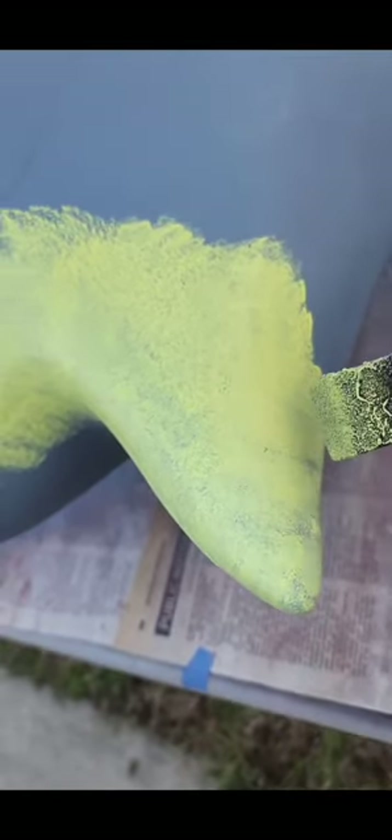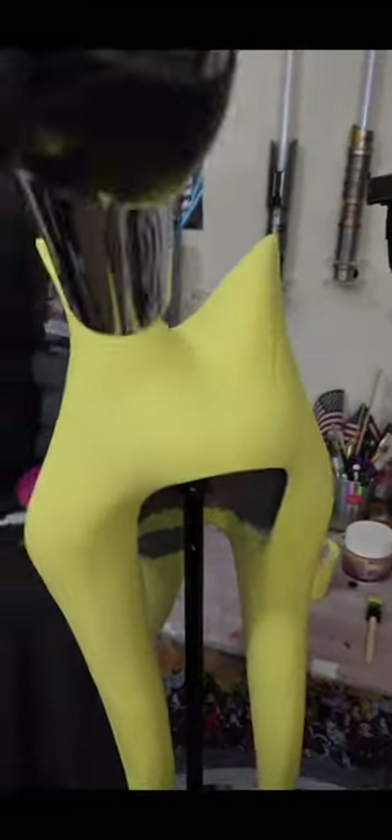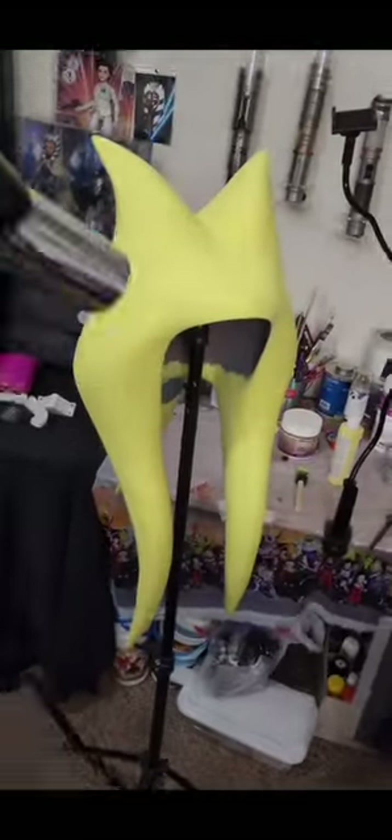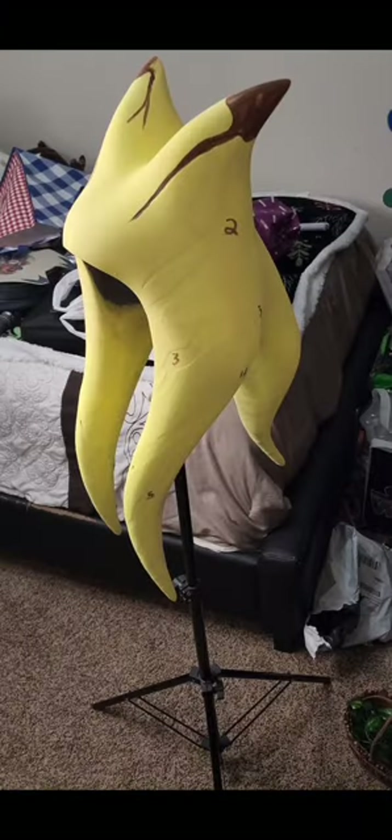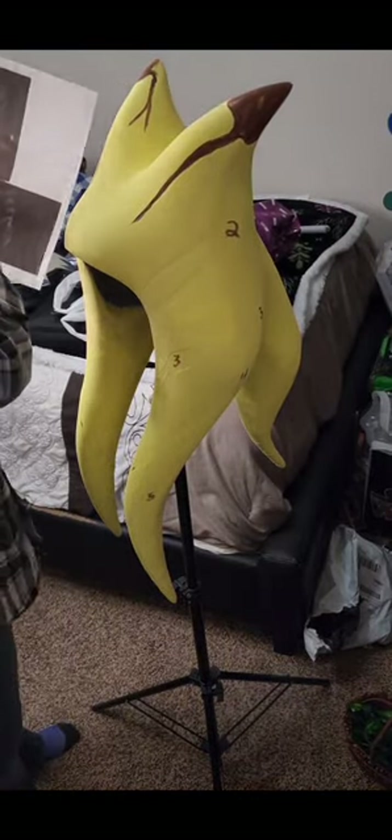All right, on to paint. I have a few coats of primer on here and now I'm using my acrylic paint to go over it and just add some texture. I'm using yellow because I had a bunch of yellow paint — you can use any color you want, just I don't recommend using white because you're going to want to be able to see what color your model is when you go to put the latex on.